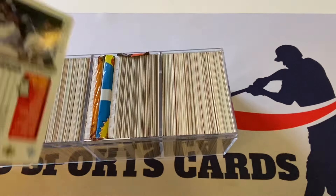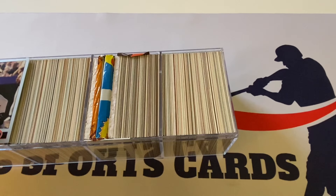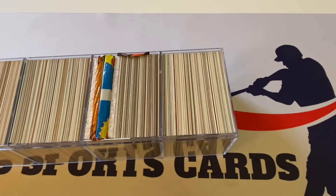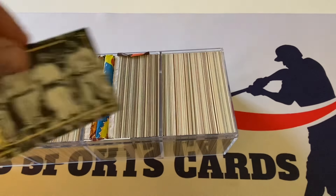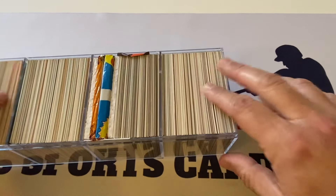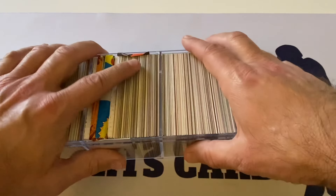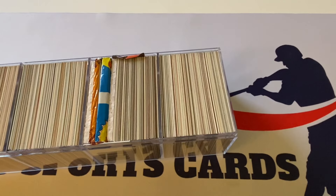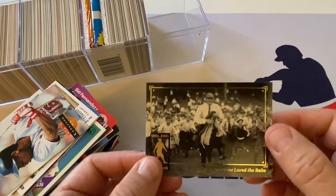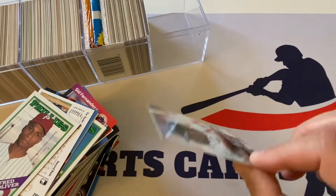There's a Sosa base card from Upper Deck Collector's Choice, there's a Bagwell — I think that's a second year Bagwell, so it's not bad, hall of famer right there. There's the Babe Ruth card from the general set. There's another face card on the other side — another Babe Ruth card — and then there's a Ray Lankford for Pinnacle. The card is in phenomenal shape, there's no question about that.